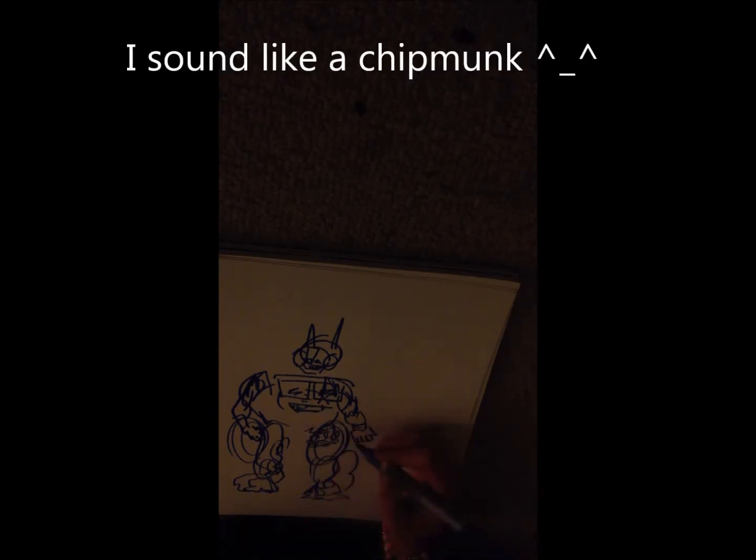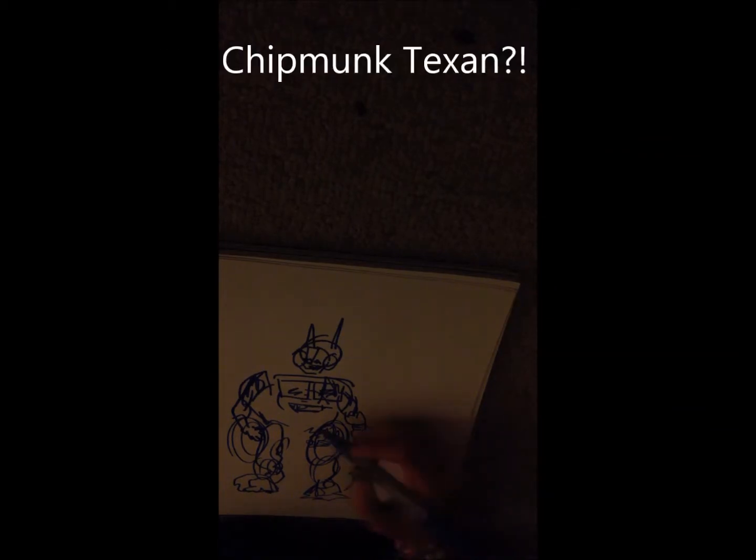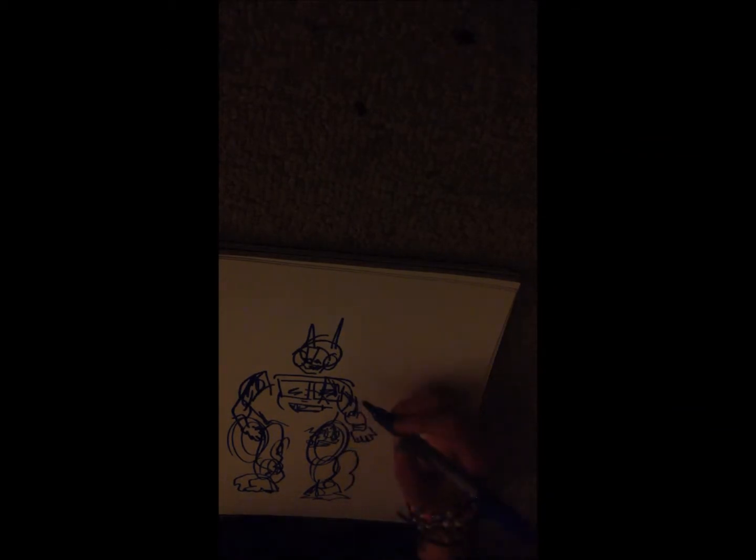We're going to scribble in this part a little bit. Did I forget anything? I might have. Oh — I know I forgot something. This back thing — dot dot dot dot dot.